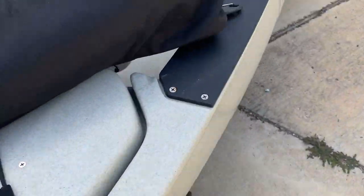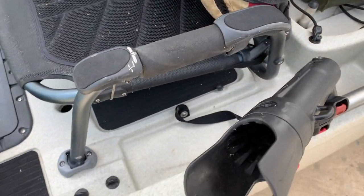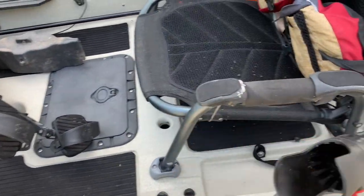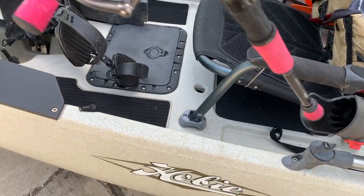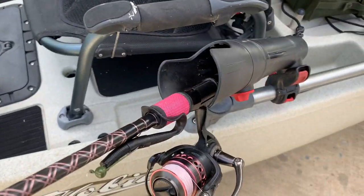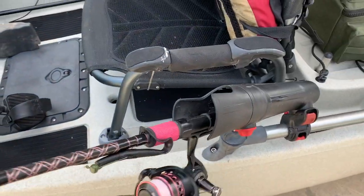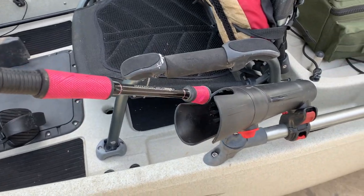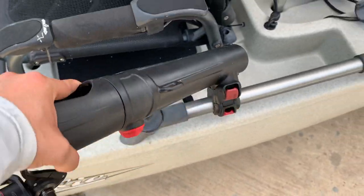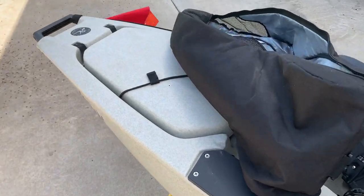The other thing I forgot to mention is this right here — it's really great for when you're unhooking a fish. You'll see me in the videos: I'll put the rod in this holder, take care of the fish, throw it back in the water, and keep fishing. It's a nice addition — made by Hobie, but you can make your own.